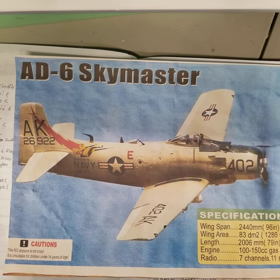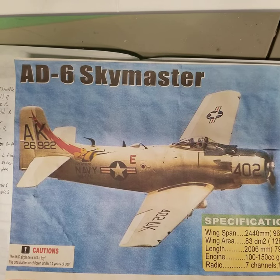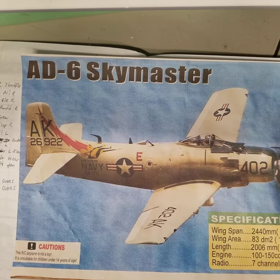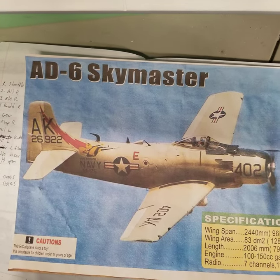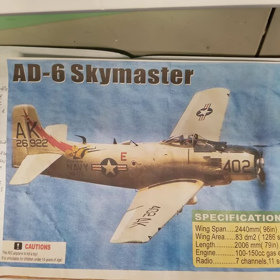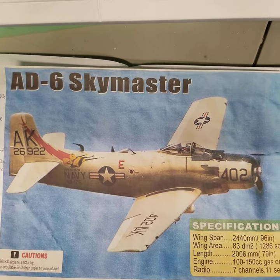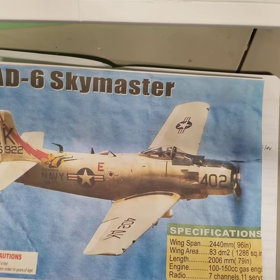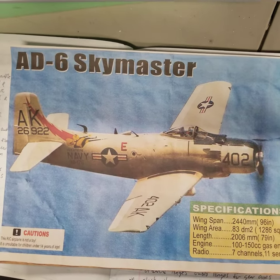Welcome back to the Hobby Barn Basement and the 86 SkyMaster aka the Skyraider build from CY Models and Texas Warbirds. This will be part two. Now that the wings are completely finished, I'm going to walk through the build so far and the assembly of things. I've found a lot of stuff that should be helpful to anybody who's building this model.